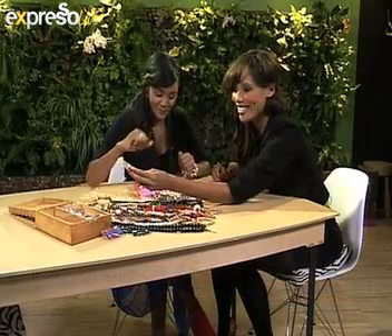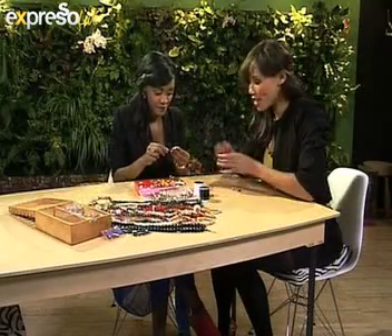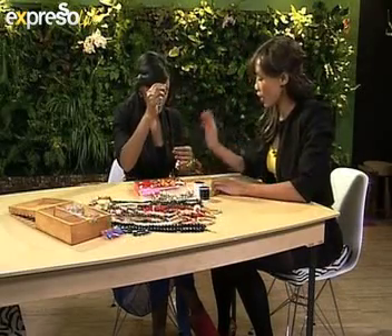So it's the funky, younger style — younger clients like to wear those ones. Very, very nice. So once we are done, it's going to look like what you are wearing here.